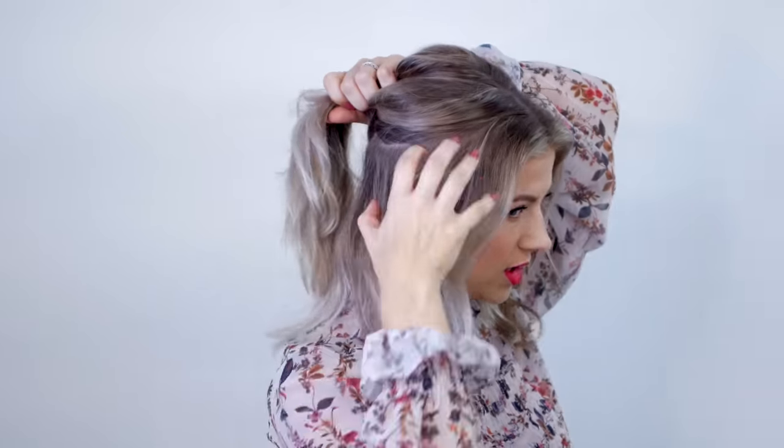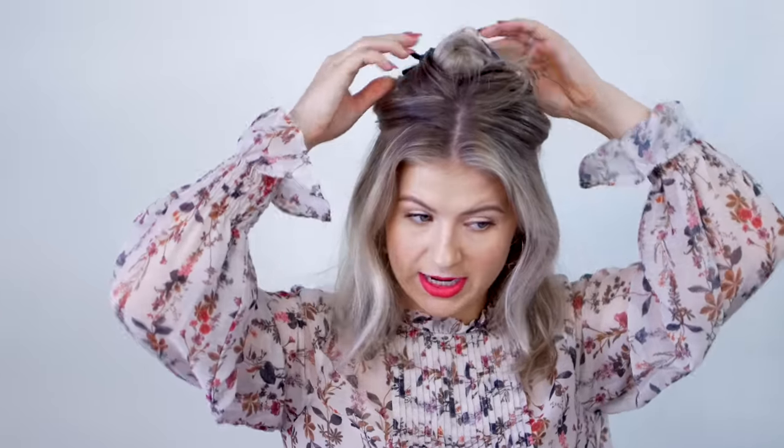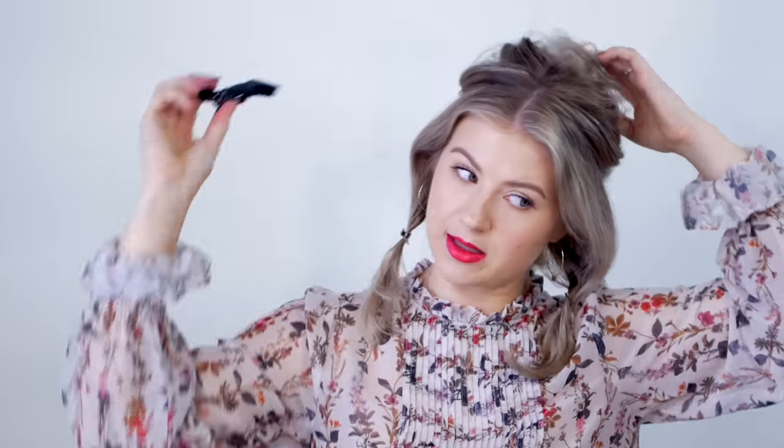We're going to move on to hairstyle number two, and it's another updo — obviously, because all of these are kind of updos. This one, I'm going to keep my hair in the middle, or somewhat in the middle. It's not gonna be perfect. And then I'm gonna take some of this hair out and not include it. Let's see how even or equal we are. I'm gonna take a little hair clip and just secure it for now. And then out of the side section, I'm gonna create one section on each side, just kind of secure it out of place, and then we're gonna bring this back down.